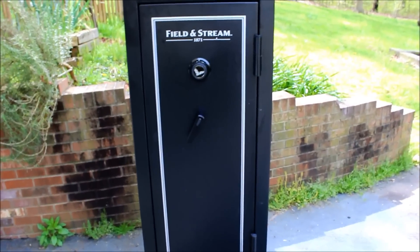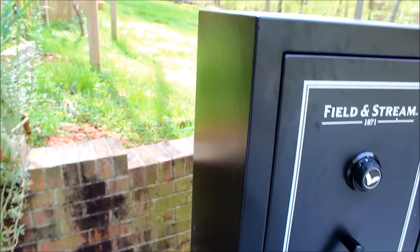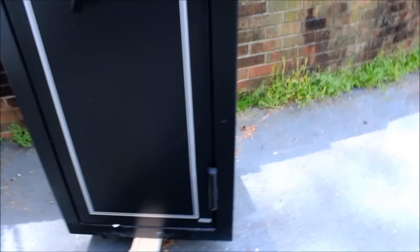So this is a basic gun safe. It doesn't really have any special features about it. It is 16 gun, it's about four feet tall. I have it up on a plant dolly right now. It's made out of metal, obviously.